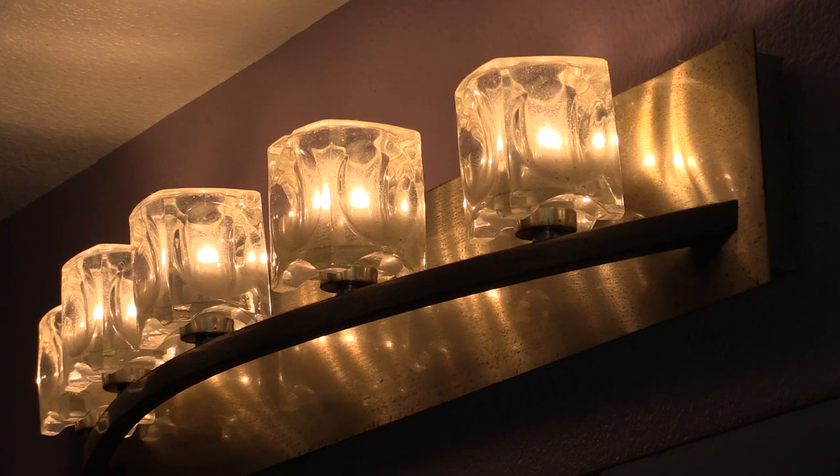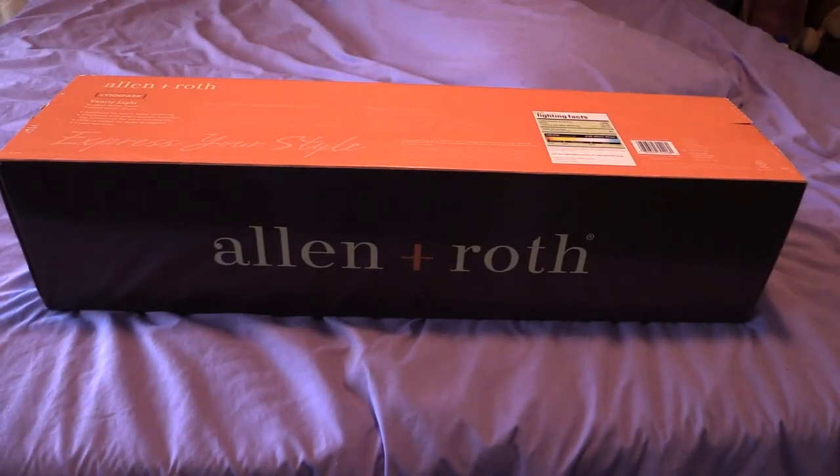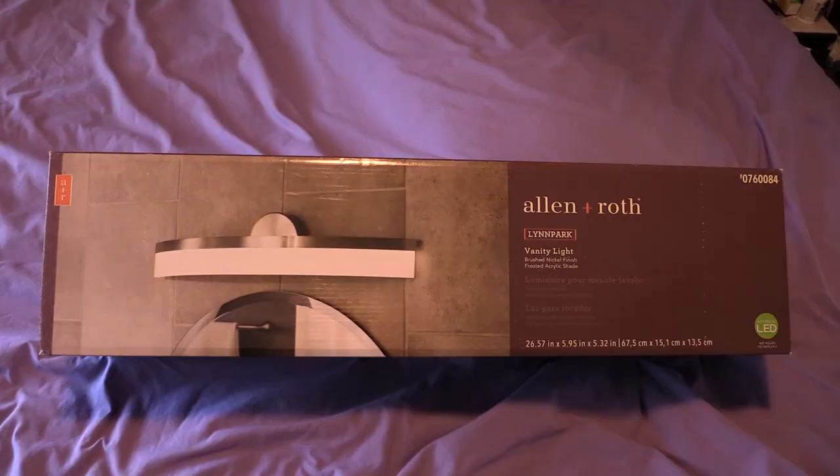It was time to change the bathroom vanity light fixture. This old one is looking tired and it's rusty, so I picked up a new LED unit from the Home Depot.